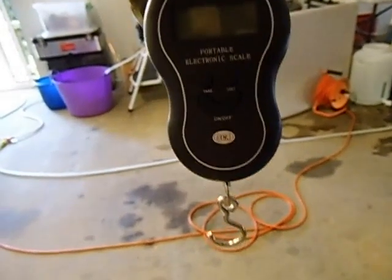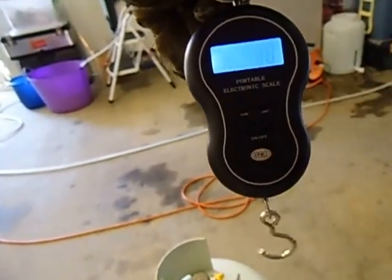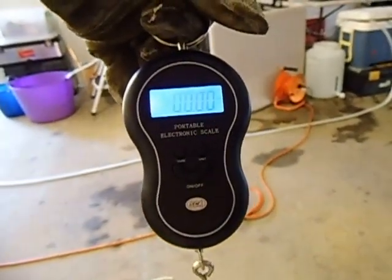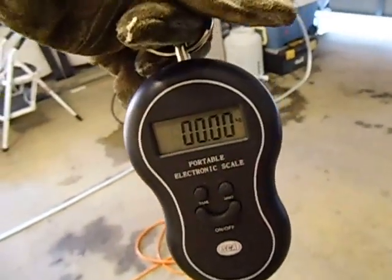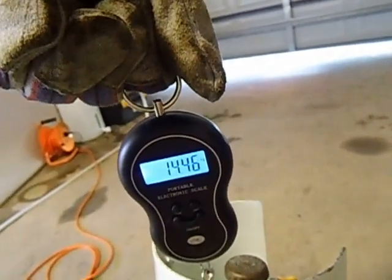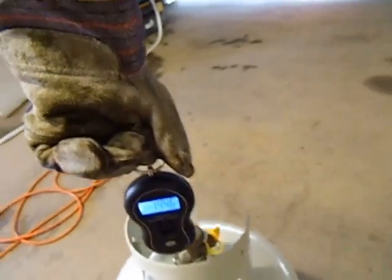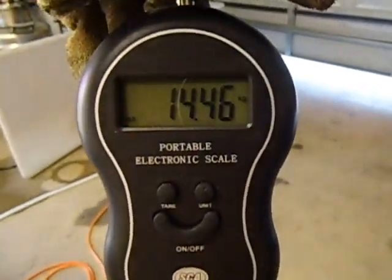Good day. Just want to show you — I'm going to do the final weight of the gas, see how much gas we used. So it's currently on zero zero. I'm just going to hook it up on to the gas bottle again and pick it up. Just a little beep there, so we'll have a look — 14.46 kilograms.